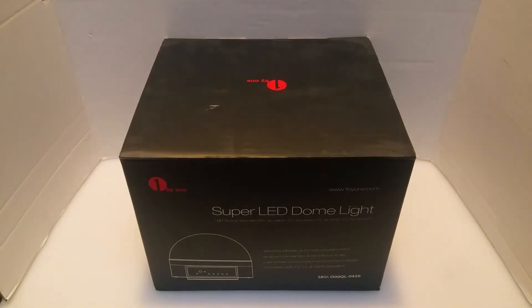Today I'm going to be reviewing a party accessory. This is the 1x1 Super LED Dome Light. 1x1 is a company I've had a lot of amazing reviews with. Their products are great, they're very affordable, and the quality is really good, especially for the price.